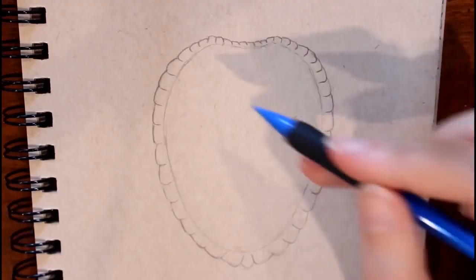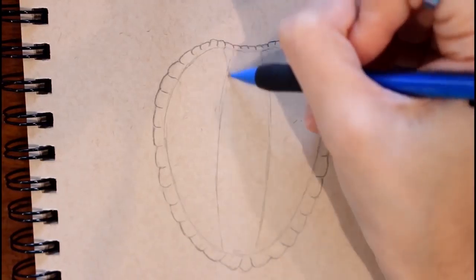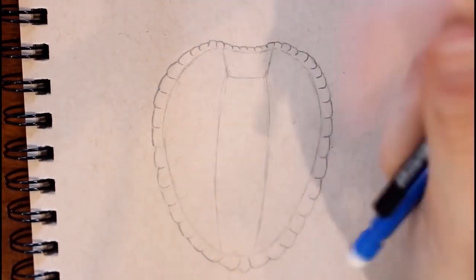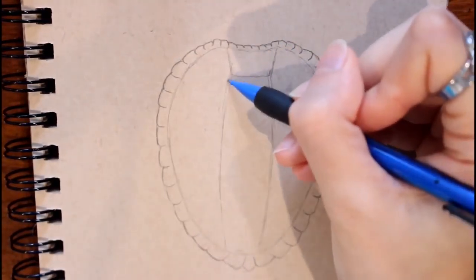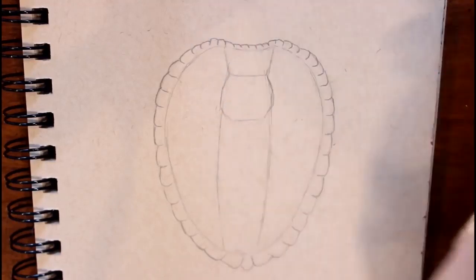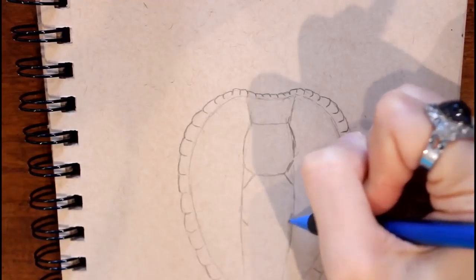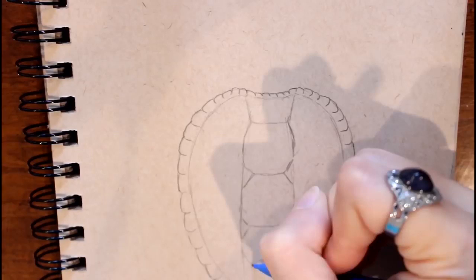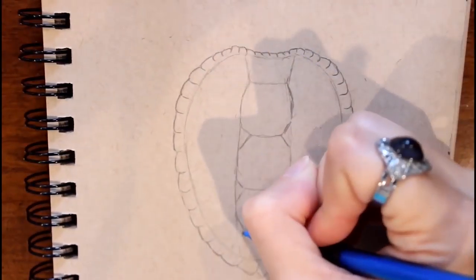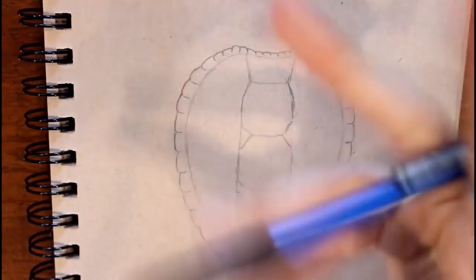When you look at a turtle shell it can look confusing — there are so many designs and patterns going on. I like to split this into three sections to make it easier. At the top I'm going out from the line just a tiny bit, slanting those lines in, making a line going across at the bottom, and erasing the guidelines as I go. At the center I'm drawing slanted lines almost in a stop-sign shape — slanting out, making the sides go down, coming back in — it's not perfect, just giving the illusion there's some shape going on. We're making five shapes, and at the very end it does exactly what we did at the top.